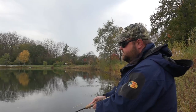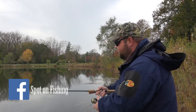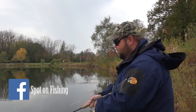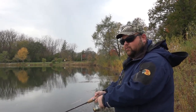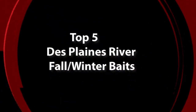Hey everybody, welcome into this week's edition of the Top 5 from Spot on Fishing. I'm your host, Tony Krizak. Today we're counting down the Top 5 Fall and Winter Baits you should be throwing on the Des Plaines River. It's nice being a flowage like that — we can fish it all winter long. We're going to give you our picks for the best baits you should be throwing out there.